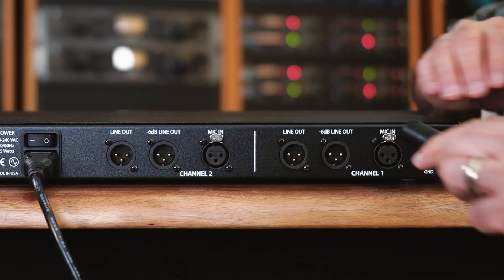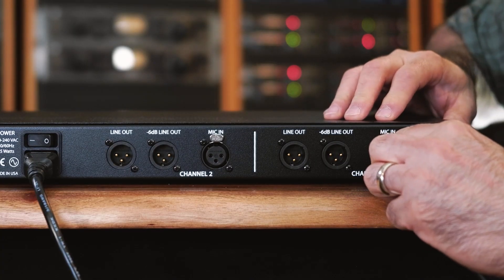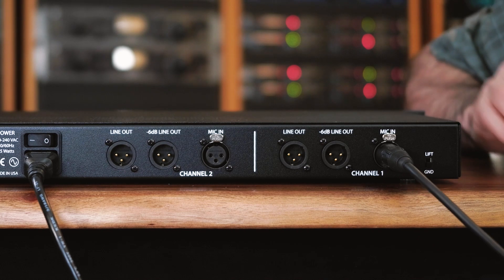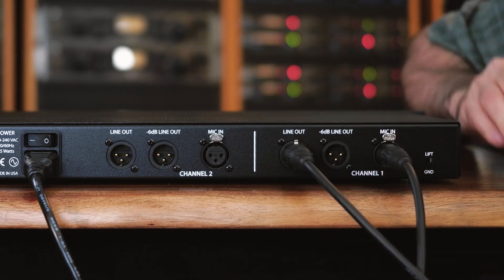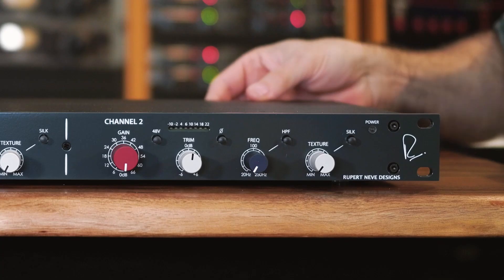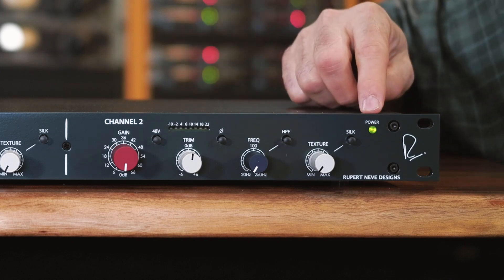For this example we're using XLR cables. Plug your first microphone into the microphone input on the back of the 5211, then plug your output cable into the line output. Repeat this for channel 2. Now power on the 5211 and you should see the LED on the front panel come on.